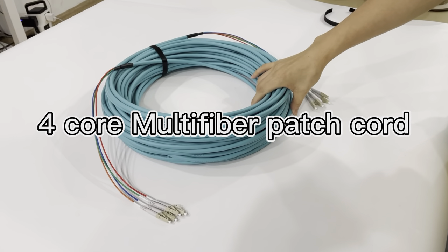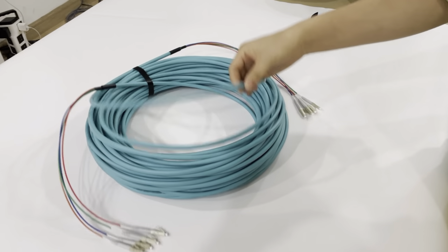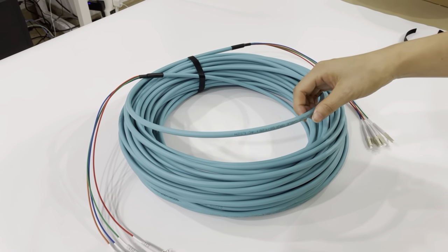This is a multi-fiber patch cord. The main cable is 0.9mm distribution cable.